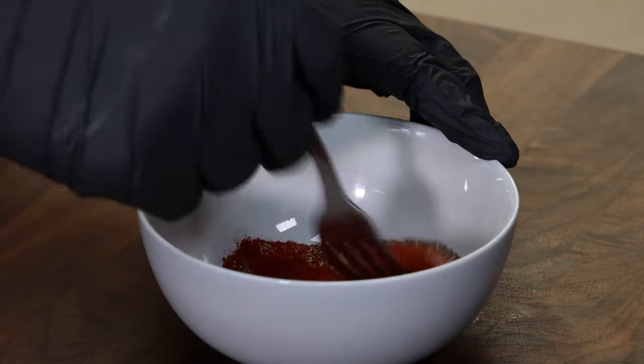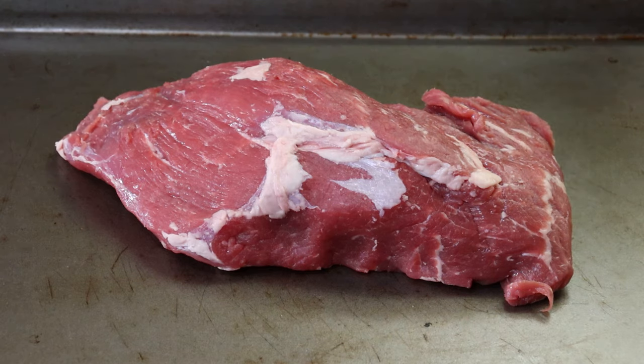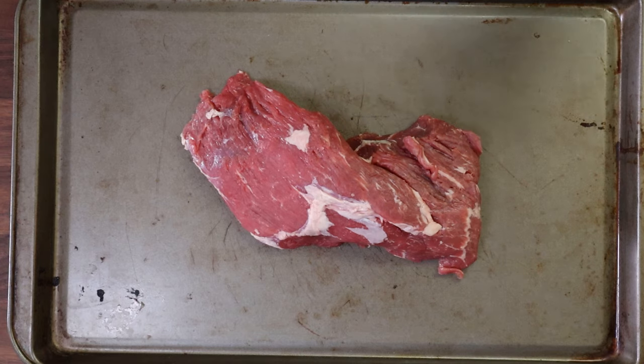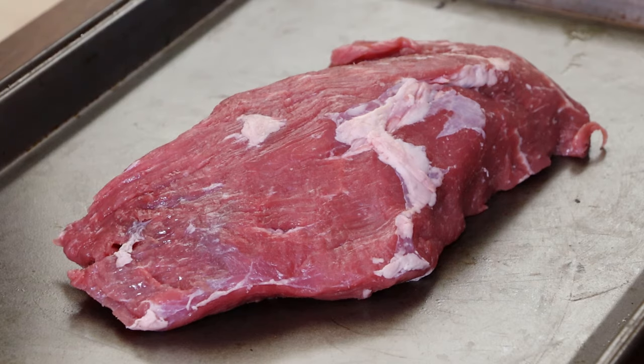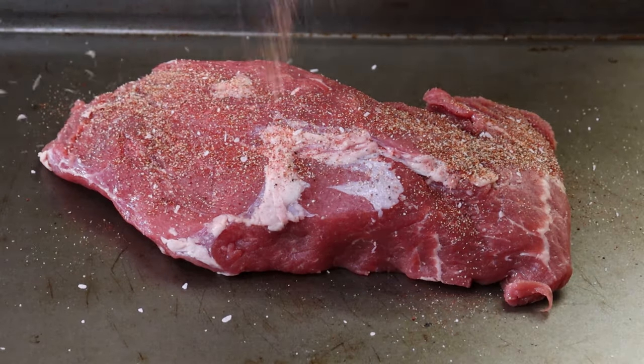Mix this up — I really need Babish's tiny whisk right about now. Let's get our tri-tip rubbed up. I really do have a hard time calling this a tri-tip. It might have been a tri-tip at one time, but it definitely is not a tri-tip now. We're going to give it a really good coating of rub.